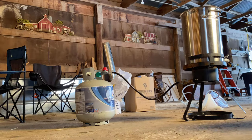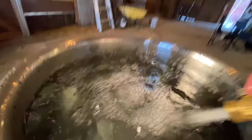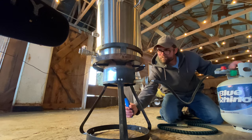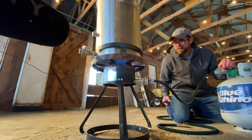We started with seven gallons of water, and we're going to let it heat up to about 160 degrees.